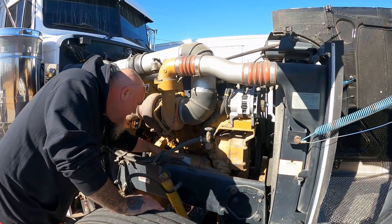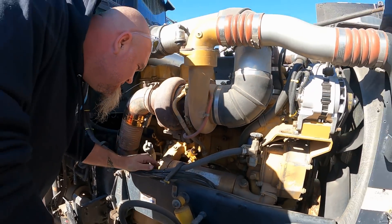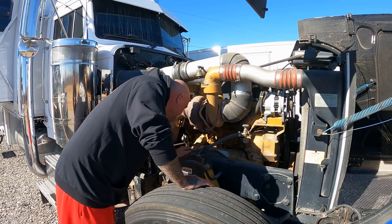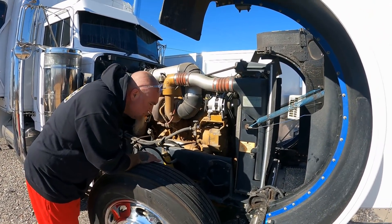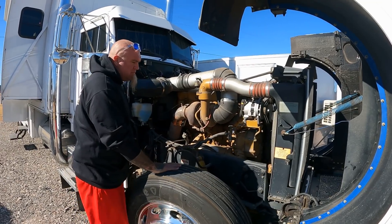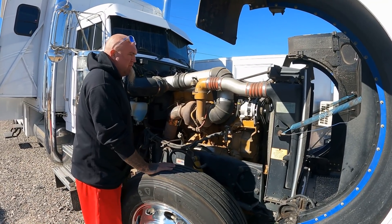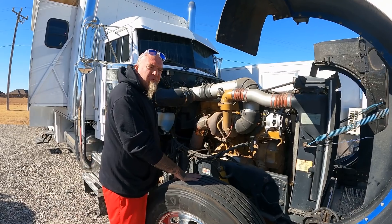Does that say '99? 1999 or 1998? So it's a Caterpillar 3406E model — they say this is a really good one. Factory they're 550 and this one's turned up a little bit. I thought they were 450.